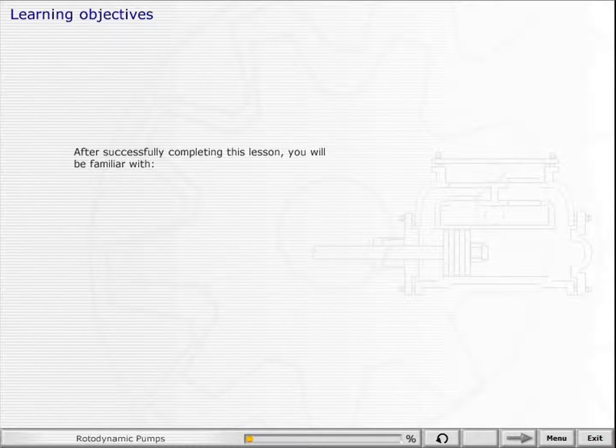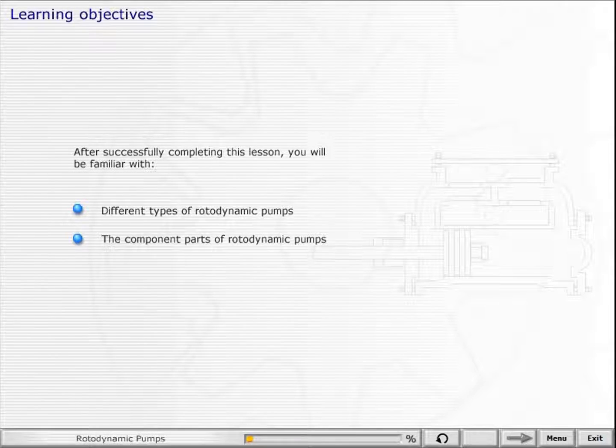After successfully completing this lesson, you'll be familiar with different types of rotodynamic pumps, the component parts of rotodynamic pumps, and the maintenance of rotodynamic pumps.